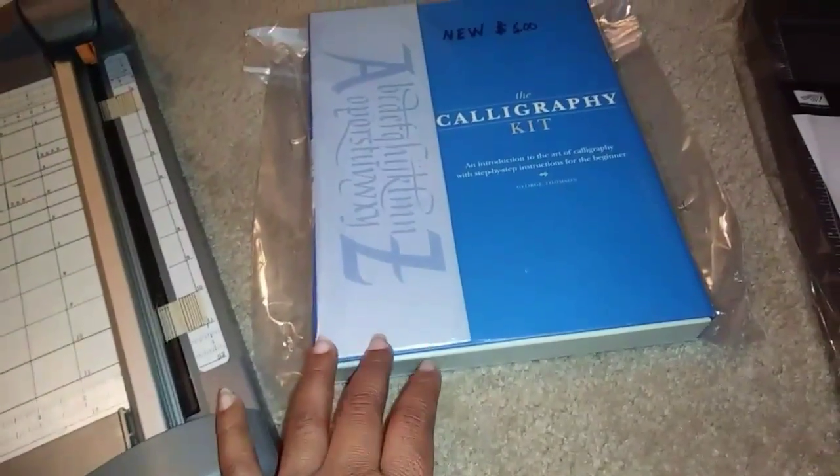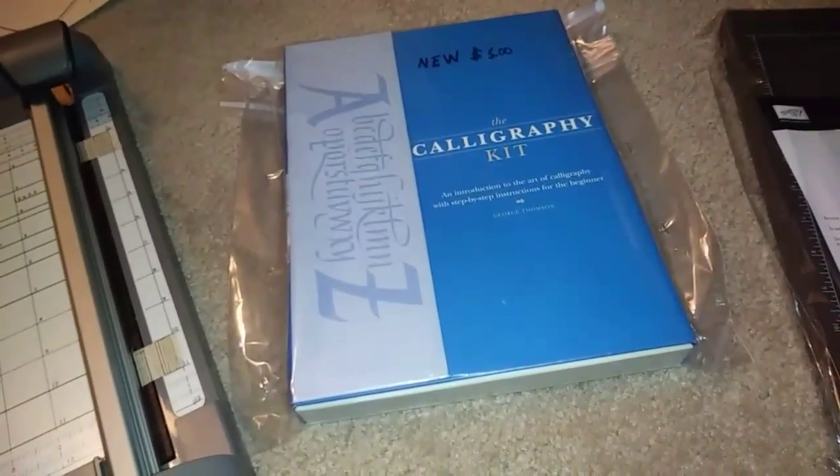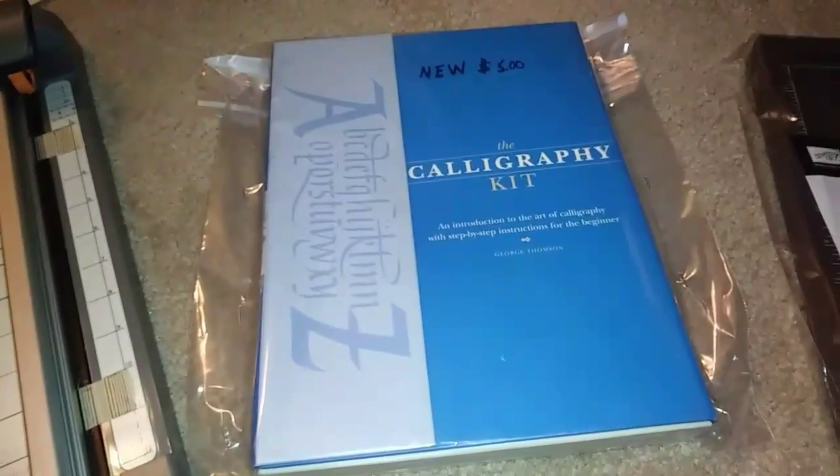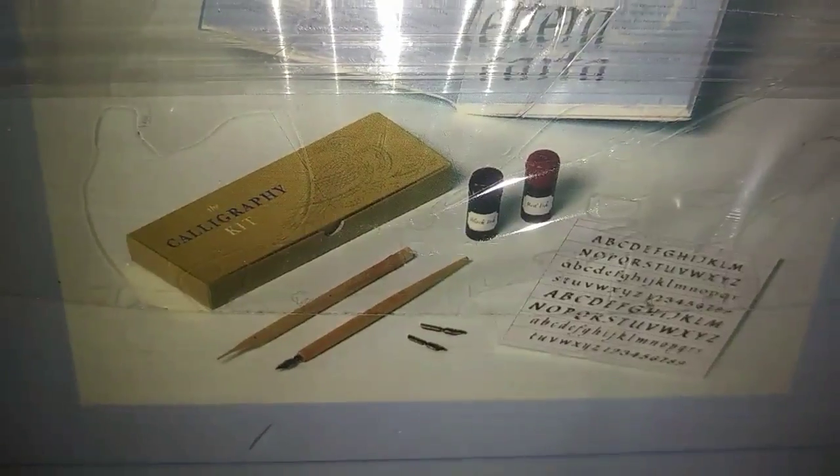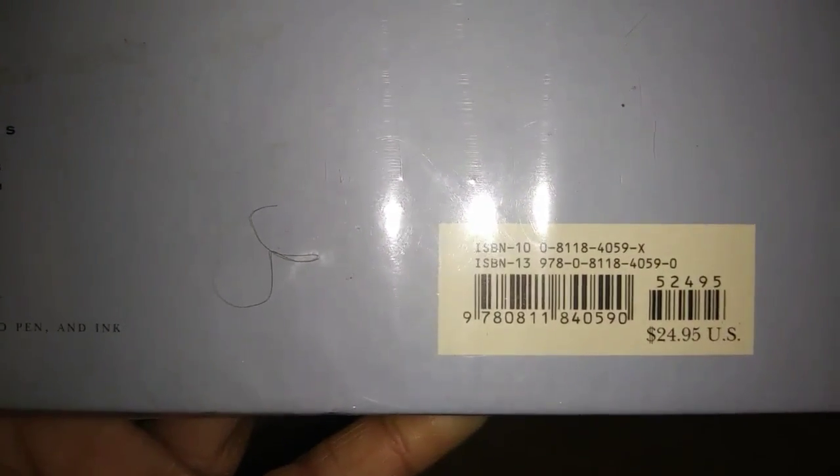Then I got this calligraphy kit for $5, guys. I've been wanting to learn how to do that through lettering, and this is what all comes with this kit. I thought $5 was kind of tight — when it was out, it was worth $24.95. But this is kind of old, but y'all, I'm still down for $5.